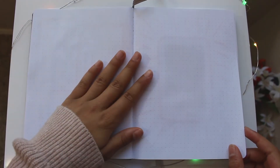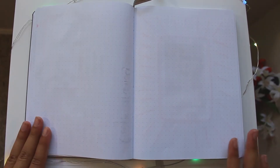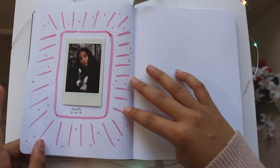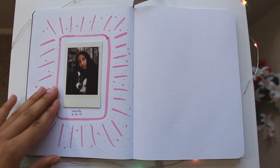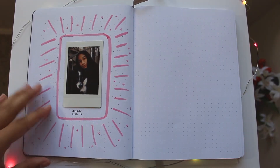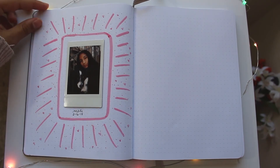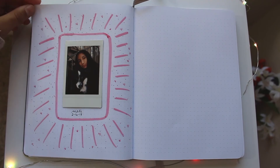I skipped a page because I want to put my weekly spread for this week there. The next page has a picture of me and my dog — I thought it would be fun to incorporate her since I love her and it was a really cute picture, and I added doodles all around it.